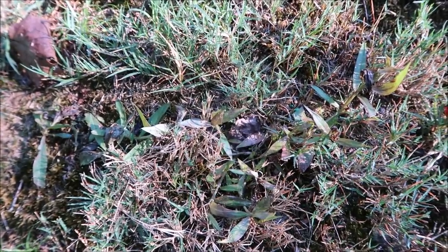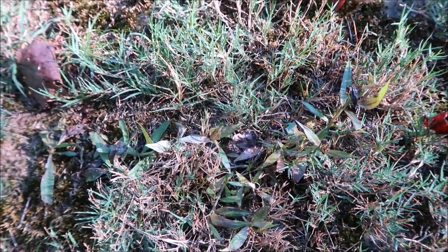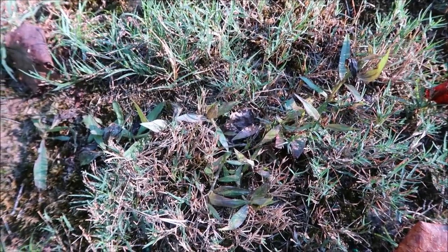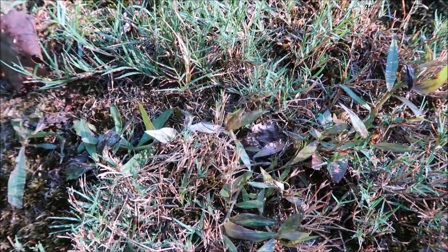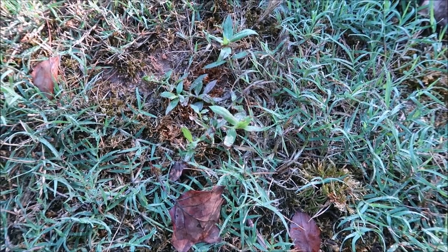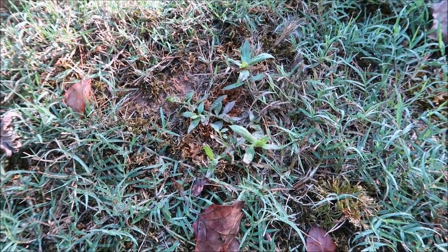Blindside is working faster, which was to be expected. Does that mean it'll be better in the long run? I don't really know, but for pure quicker results the plant sprayed with Blindside is definitely looking worse than the one sprayed with Change Up. Both are good products, and we're going to keep our eye on this a little while longer to see how the results progress.